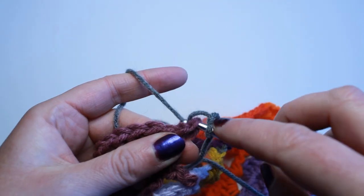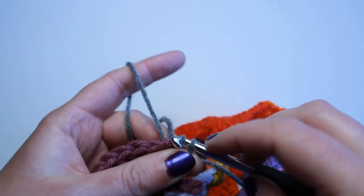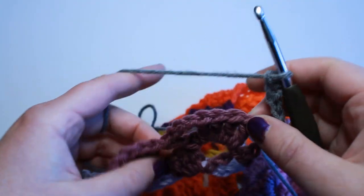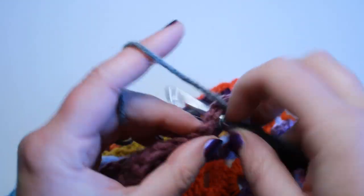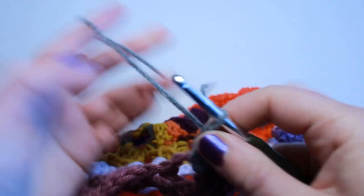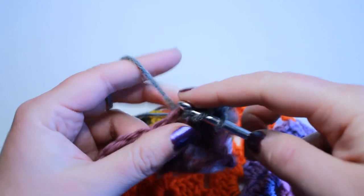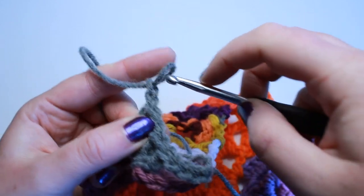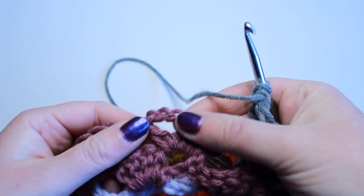I've slipped my hook into the top of that chain right where we started or ended, and I'm just going to join right at that point. Now I can start the pattern — I'm going to chain four, find that first space, and work the pattern as if this was just a regular row of blanket. I'm going to work the pattern all the way down this top side: chain three and a double crochet into that same space, and find the next space.